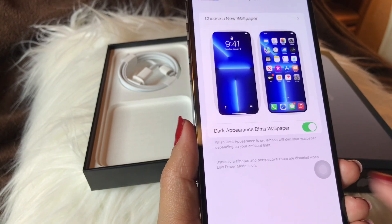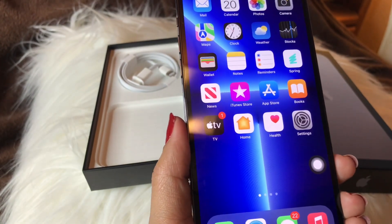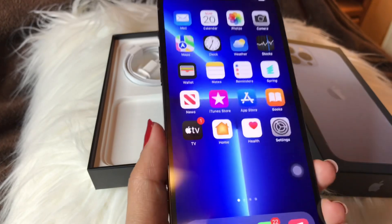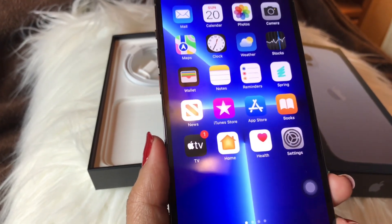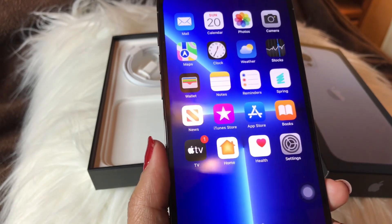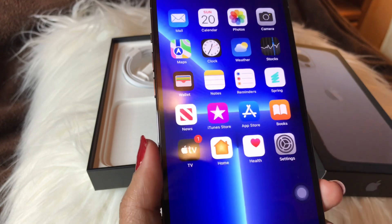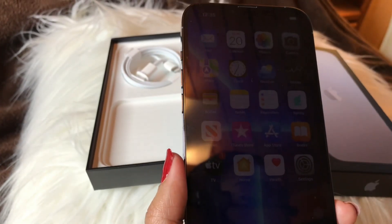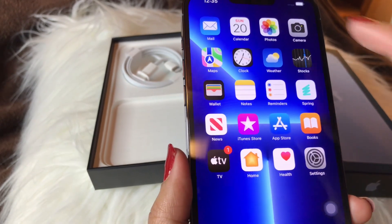This new iPhone weighs 8.46 ounces, which is 240 grams, and 6.7 inches diagonally. It has 12 megapixels — wait, the camera is 458 megapixels? Oh my god!